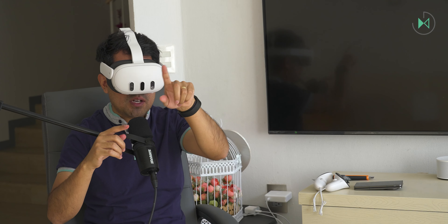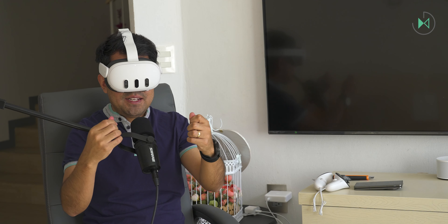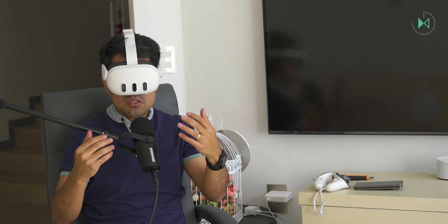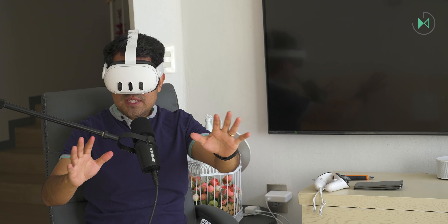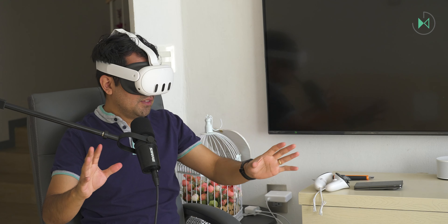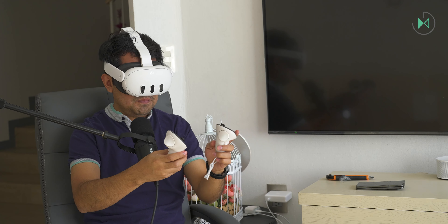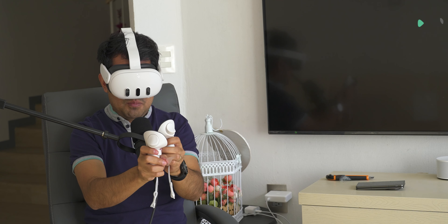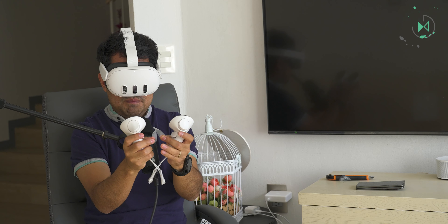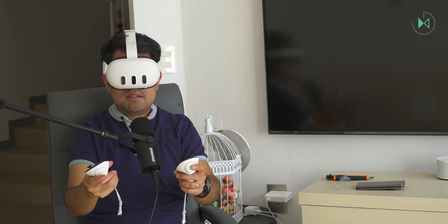At this moment, the device is turning on. I'm only seeing the Meta logo right now. It's already telling me to remove the plastics from the controllers, and I already have the ability to see the outside world through it. It doesn't look as sharp as I would like, but let me start using these devices. I removed the plastic from both controllers, and they've both been detected.